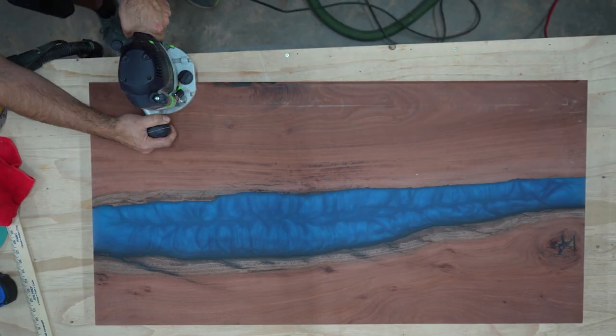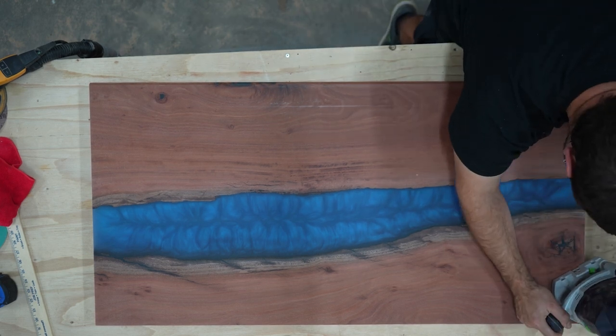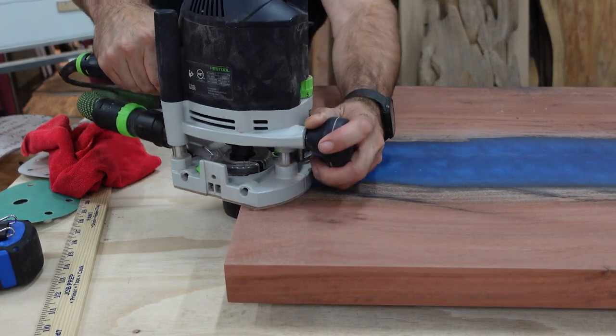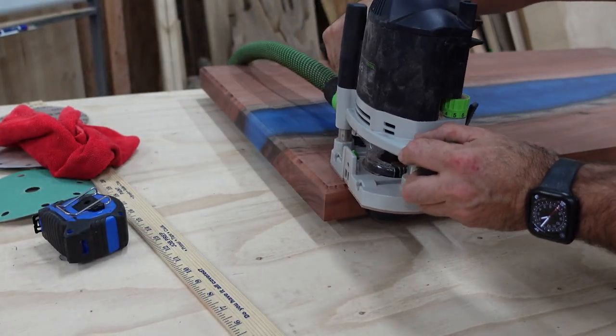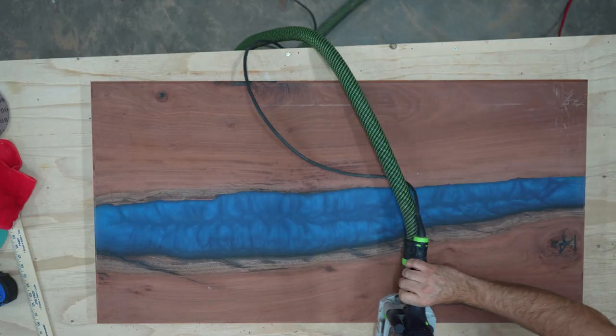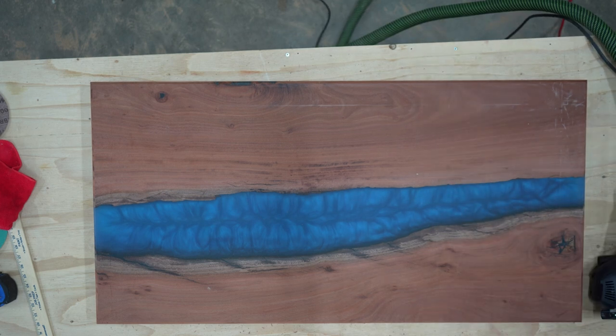Once I have it all sanded to 240 grit, I put whatever edge treatment I want on the edge - in this case, I'm doing a chamfer. Once the edge treatment is done, I sand the whole thing to 320 grit and I sand the end grain to two grits higher. Sanding the end grain further than the rest of the table will stop the end grain from absorbing more finish, so it won't look darker than the rest of the surface.